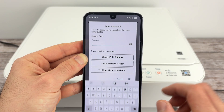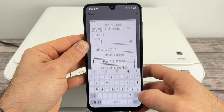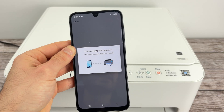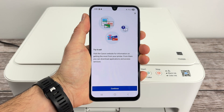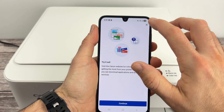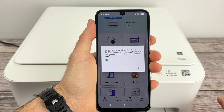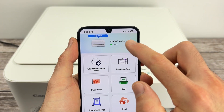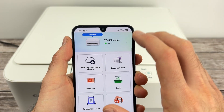Now type the password of this Wi-Fi and press Done. The printer will now connect to your Wi-Fi. Once you see this next screen, it's just Canon trying to sell you stuff, so press the X button to close it. And now you'll see the printer is connected to your phone.